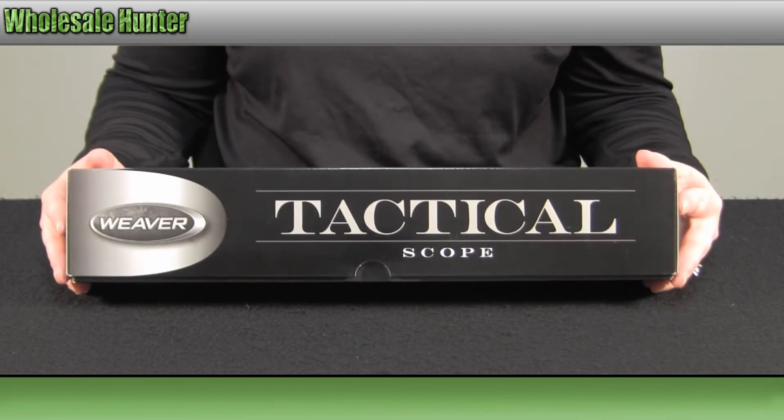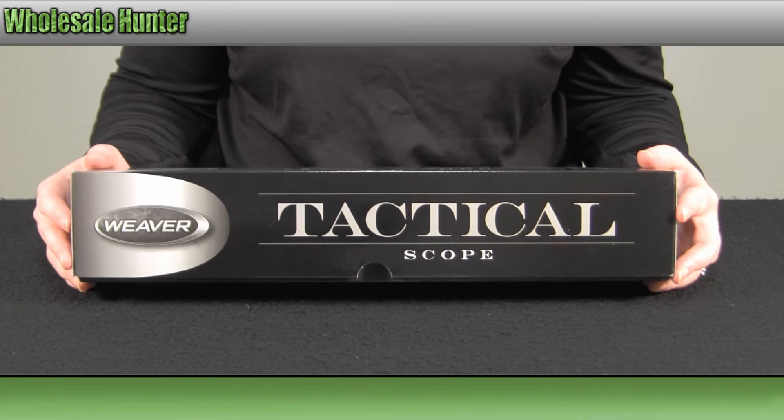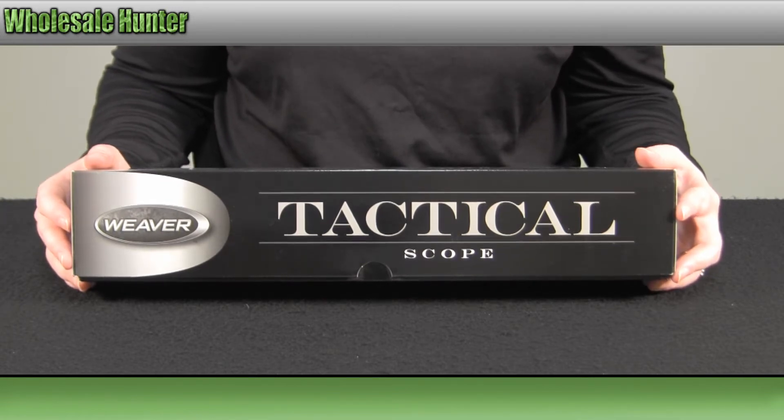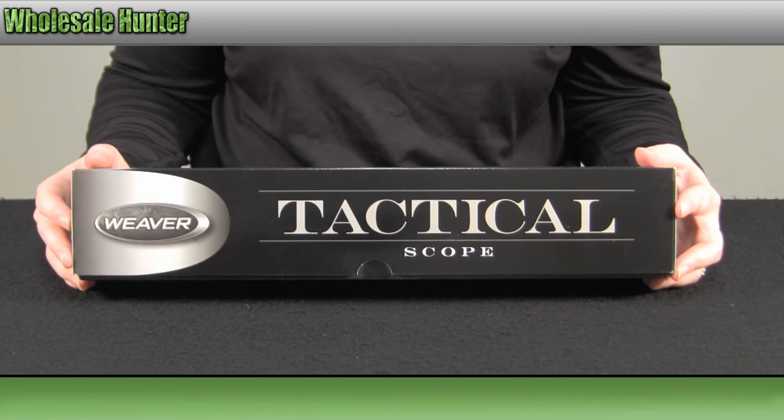It is an illuminated magnification. It does fit on your AR-15 style rifles. It is a 1x5 magnification with a 24mm objective. It does feature 5 red and 5 green brightness settings.